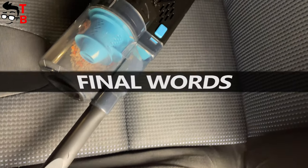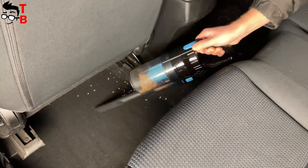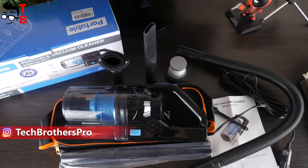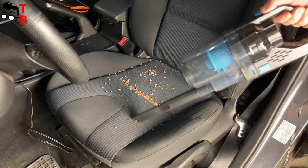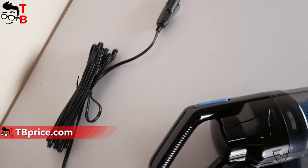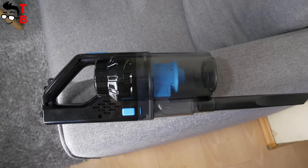This vacuum cleaner has only 7500 Pascal suction power, but this is enough to clean the car cabin. I really like the storage and carrying bag, as well as the different brushes in the package. You can use the long tube, extension pipe, flat nozzle, and the main brush. It is not a wireless vacuum cleaner, but the 4.5 meters or 16 feet cable is enough to clean the interior of a passenger car.